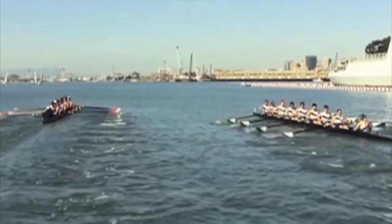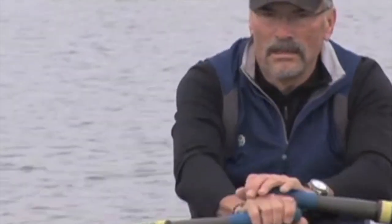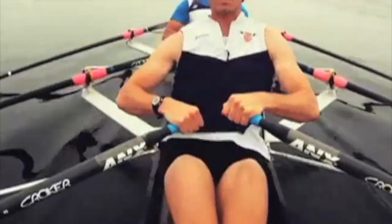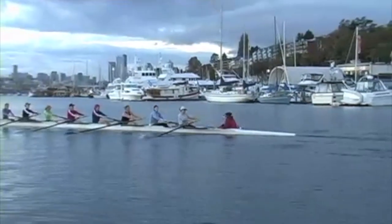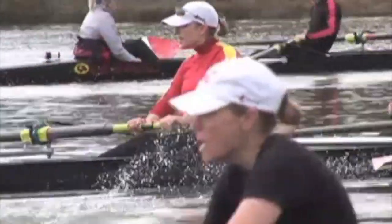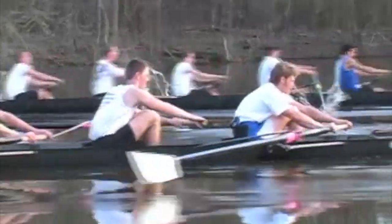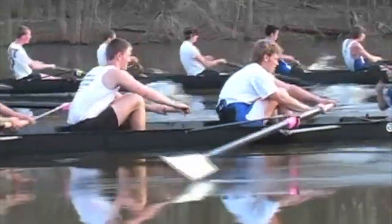The sport of rowing is a healthy and accessible activity. Rowers start as early as middle school and continue well into their golden years. The sport is growing in every segment of the rowing community, with high school, collegiate, and adaptive athletes helping double the number of rowing programs in the past 15 years. This information is designed for beginner coaches and athletes.